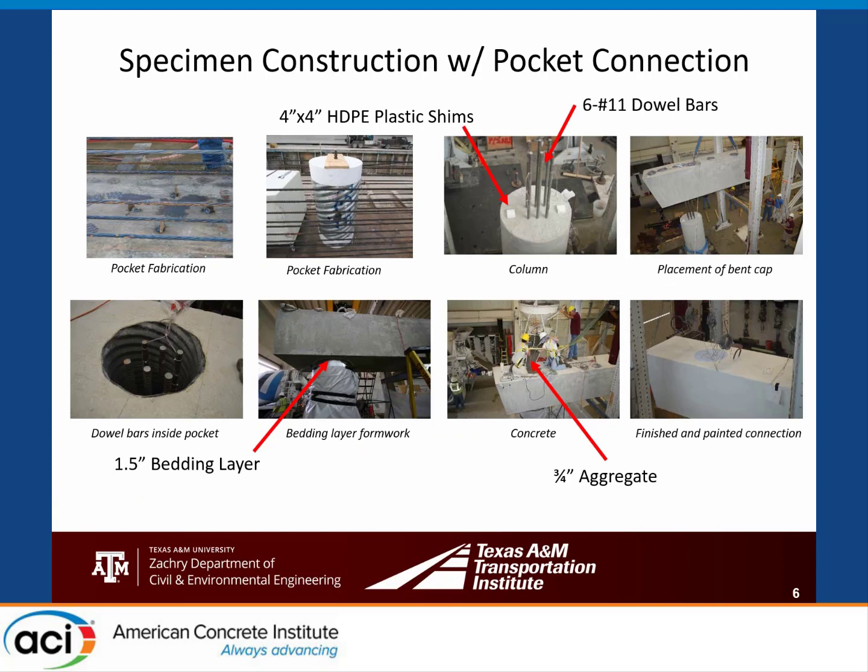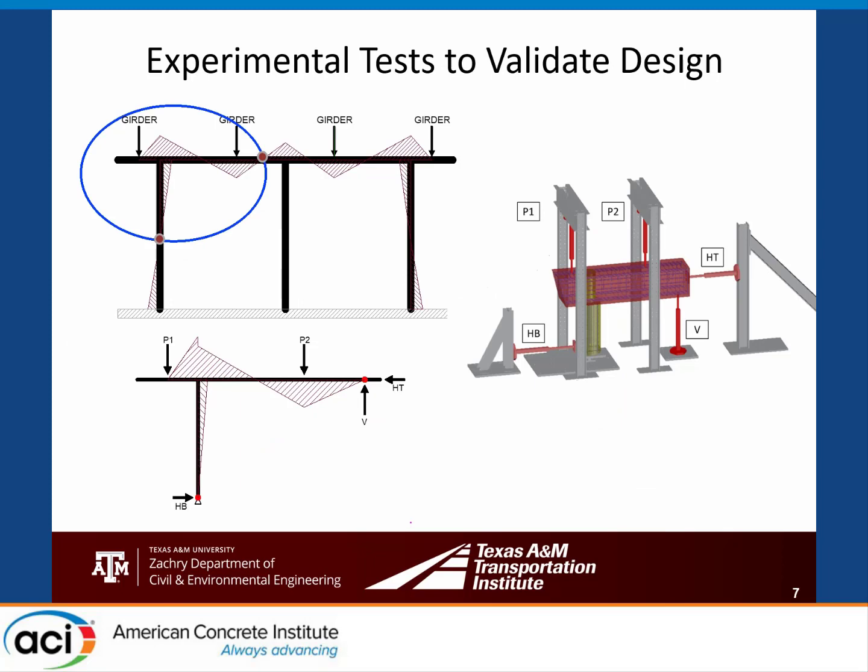This shows a quick overview of our construction process. It worked very well with no concerns about tolerance, because we had a lot of leeway within our modified pocket connection. When we brought these into the lab, we already had the column in place, picked them up off the truck, set them down, and five minutes later we were off to class. Very effective.